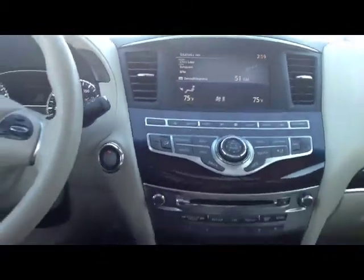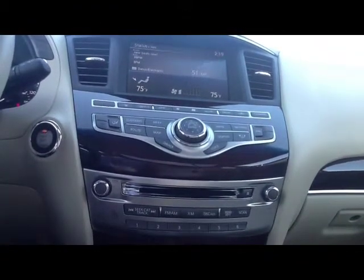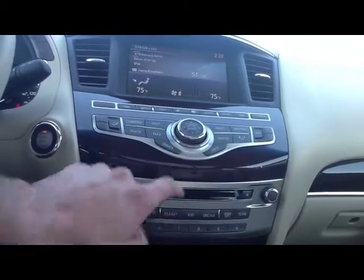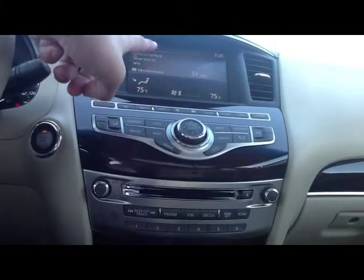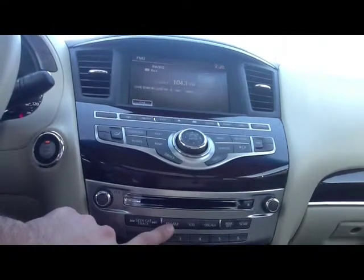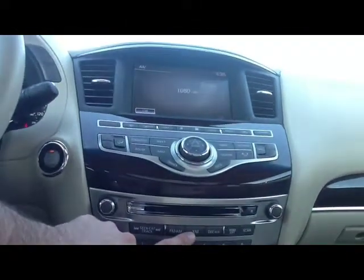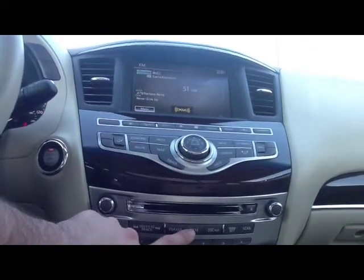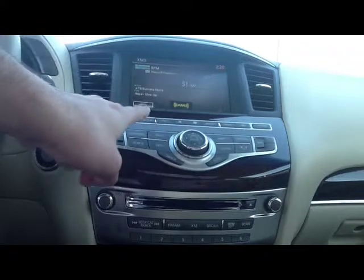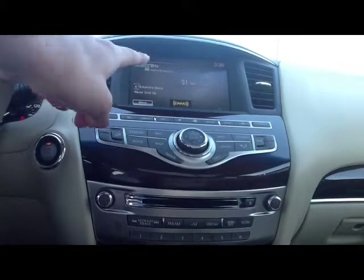Stepping back, I'm going to demonstrate each of the buttons. First we're going to do the AM/FM button right here — watch the screen as well as this section up top. Every time you hit the FM button it will kick over to FM, kick over to AM. The button to the right is the XM button — if you hit it, it will literally just kick it back over to XM. It'll tell you what channel or station you're listening to, the artist and title, and up top it'll tell you the category as well as the station itself.